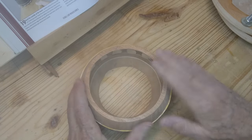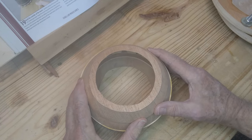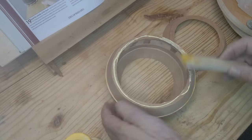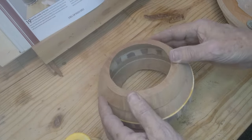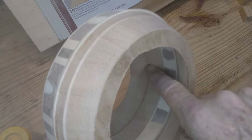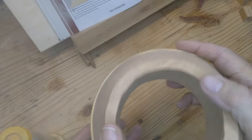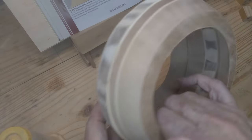Now I'm going to glue the next ring on. It fit on really nicely - you can see inside there it's pretty well lined up. I'm going to sand it just a little bit to clean that glue out. There's a little bit of a mismatch right there - I'll get that. Then I think the next step is to put the base on and start sanding the outside. But for now I'm going to go in and clean that up right there.